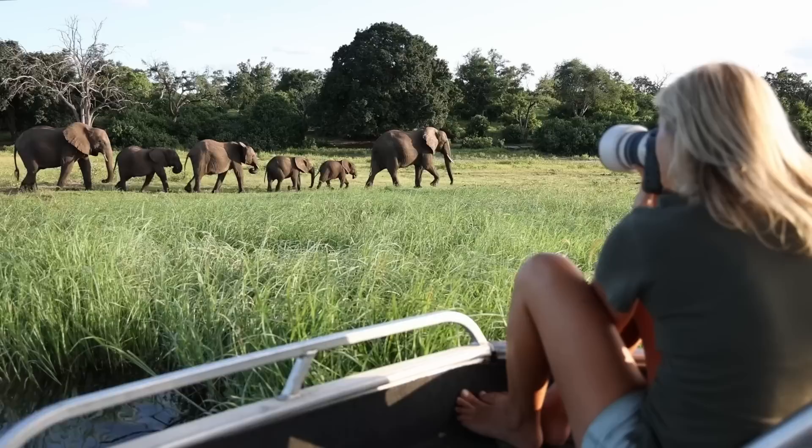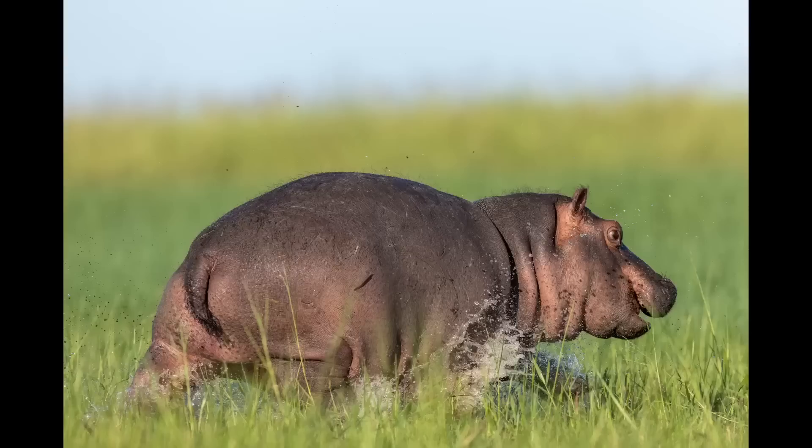Before I get started I just want to mention that this is not a sponsored video, but thanks to Canon South Africa that was kind enough to send the camera up for a few days, I had the opportunity to take it out in Chobe National Park, shoot lots of wildlife. You will see plenty of images throughout this first impressions video and I've also used a couple of different lenses just to give you a variety of shots to look at.